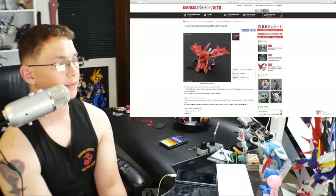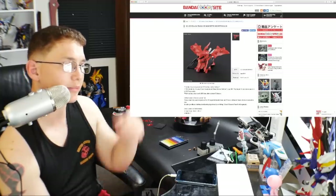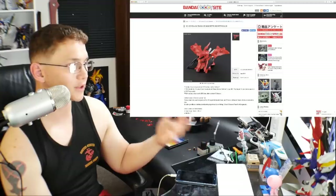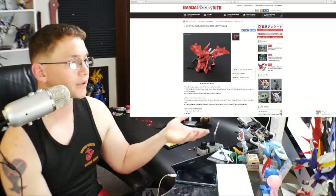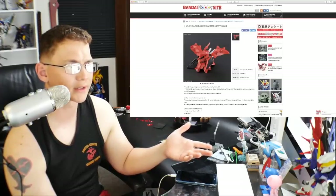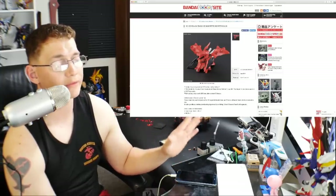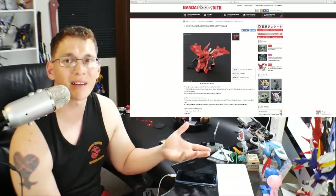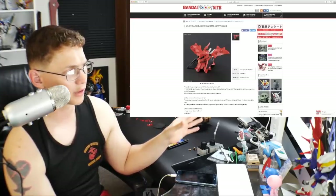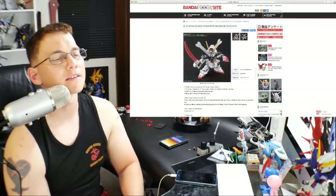Here is the SD Gundam Cross Silhouette Nightingale coming in at 1,512 yen. That's pretty much the same price as the RX-78-2 already bundled with its frame. So if you want this, you're going to fork over about 2,000 yen total with the frame. I think it's completely worth it — I love the way it looks. I've never built anything Nightingale and haven't even touched the RE/100, so I definitely want this. I'm going to paint it up and give those little funnels some effects.